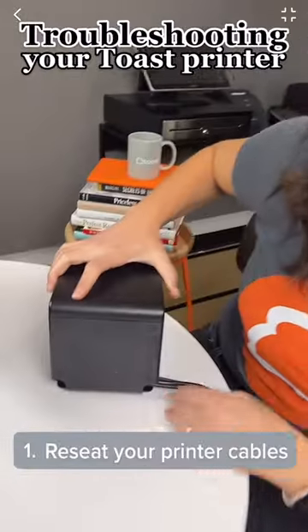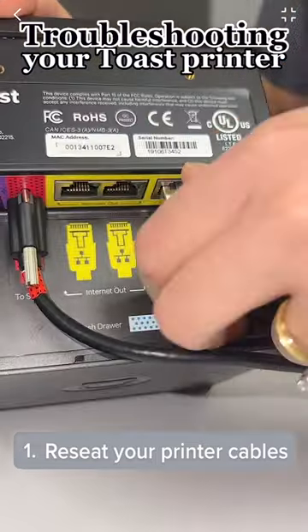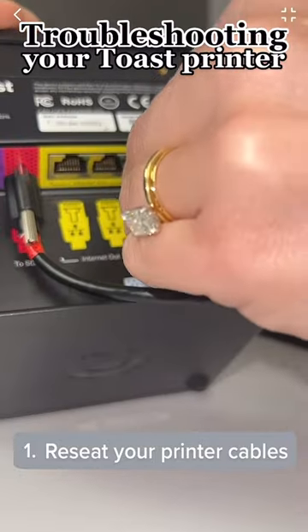You're gonna want to try to turn the printer around and then remove the back piece of it where the wires are hidden. Simply unplug those cables and then plug them back in.